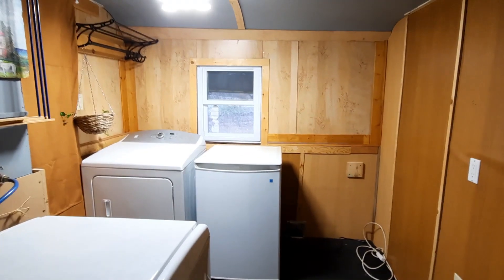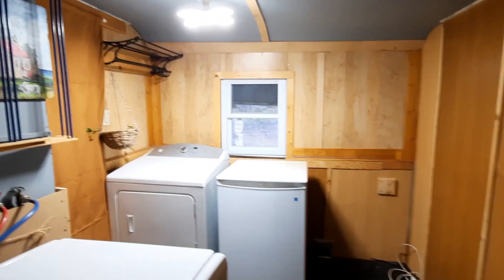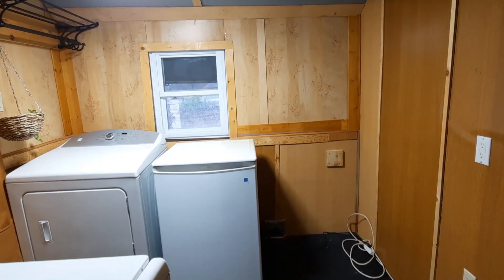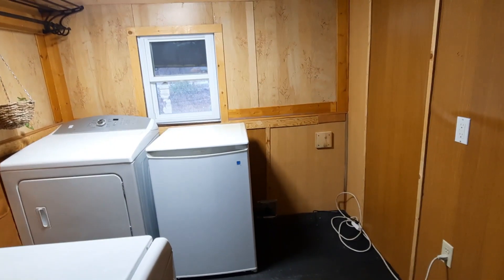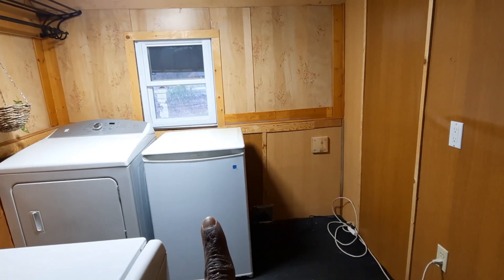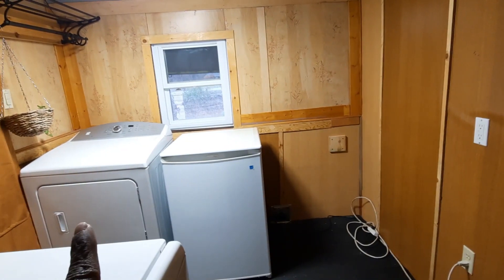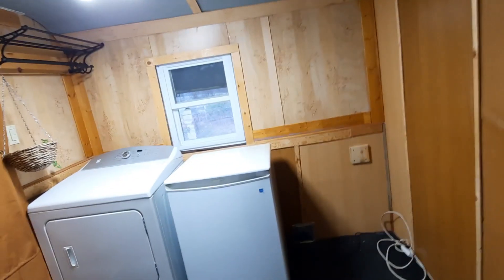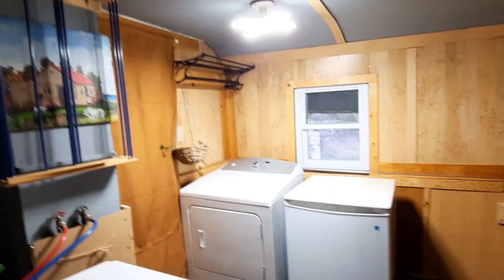Hi friends! I am still working on my laundry room. I have two more pieces to bring in — a big standing freezer that's going to go in the corner right there, a smaller upright freezer, my dryer, and I'll also be putting a storage unit in this corner. By the time I put those two big pieces in, the space will be pretty full, but that's all the big pieces I'll be putting in.